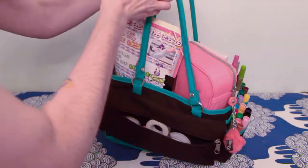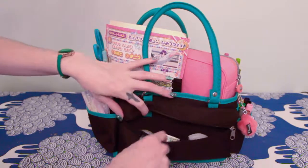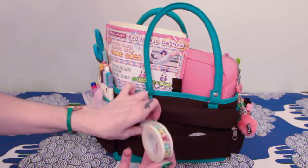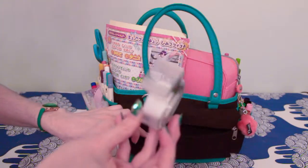On the back there's a pocket where I keep some extra washi tapes and a regular tape as well.